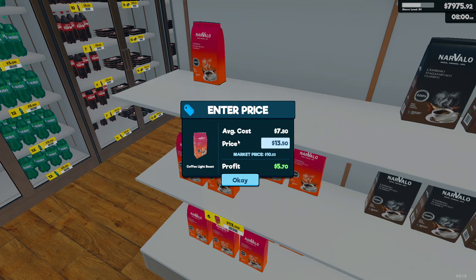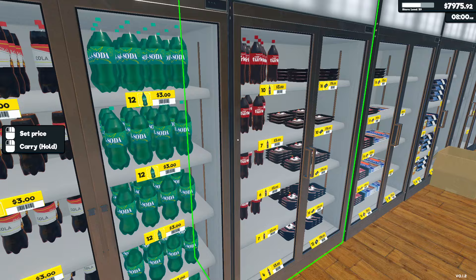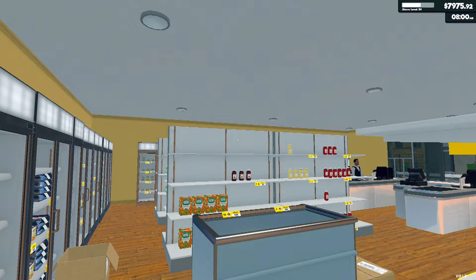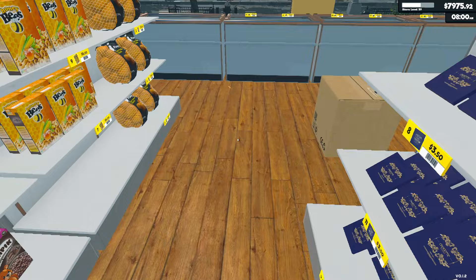We will put that at $11.50, and that at $11.00. That's fine. So all I've done off camera was put some more of these out, and then the rest of it is all fine.